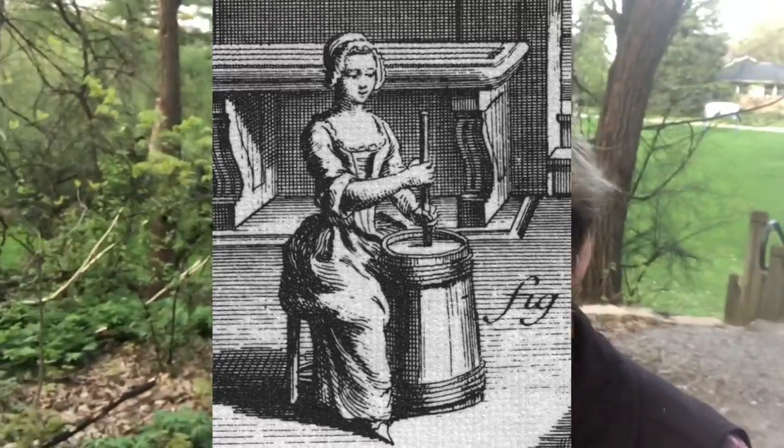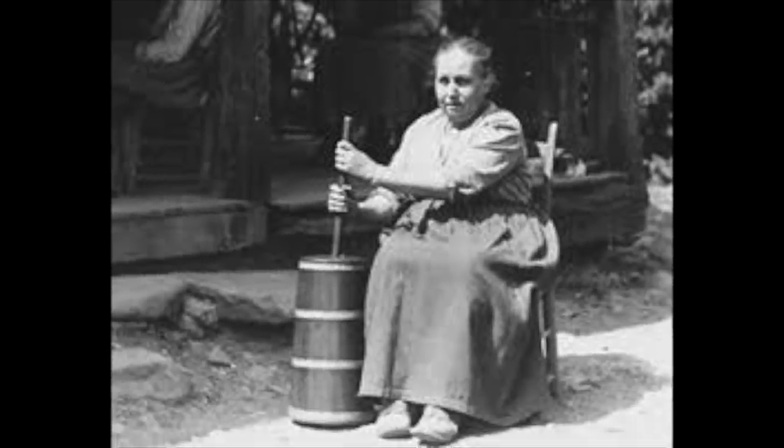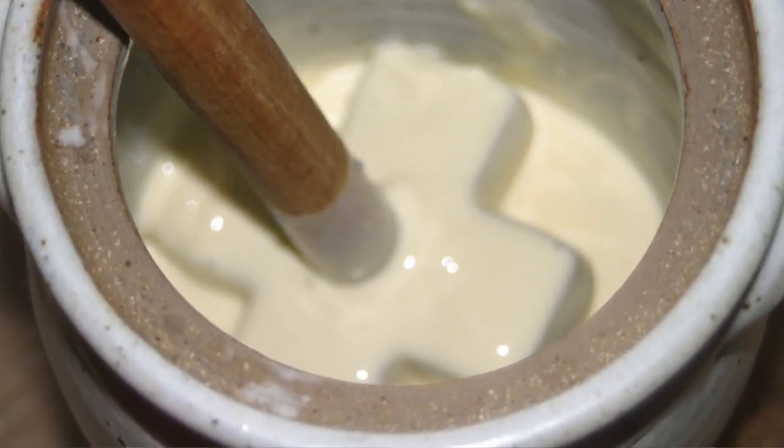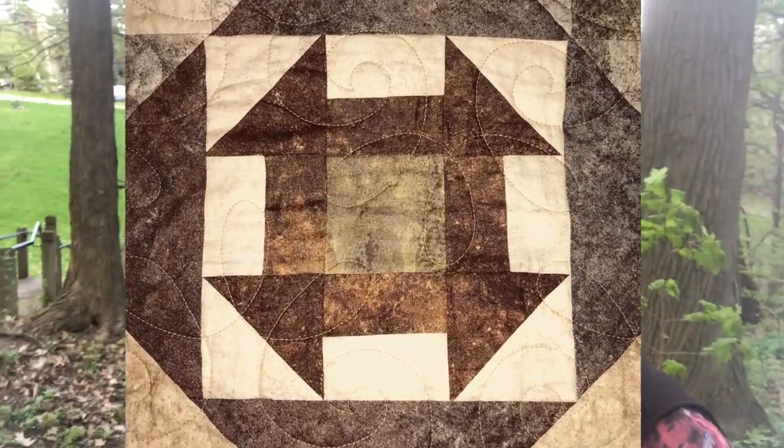Butter churning has always been a woman's job. About 200 years ago, some woman was churning butter and noticed the stamp that the dash made in the middle of the butter. She probably said, 'I can quilt this.' And not only did she quilt it, she named it and documented it. So today we have the classic Churn Dash Block.